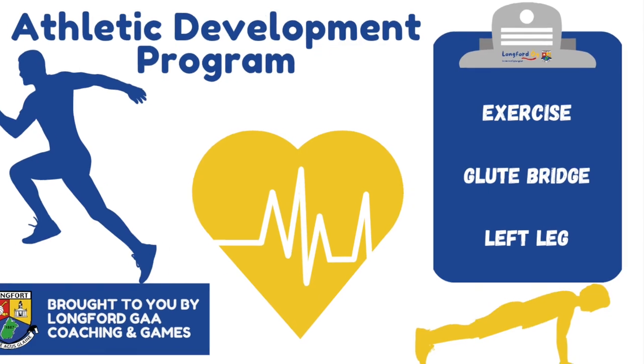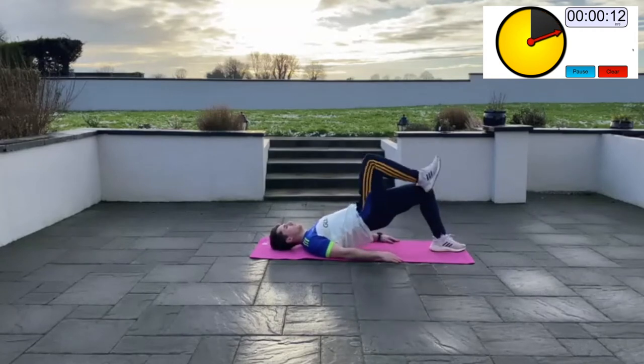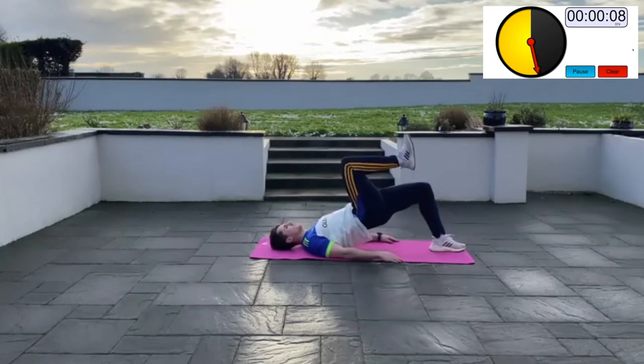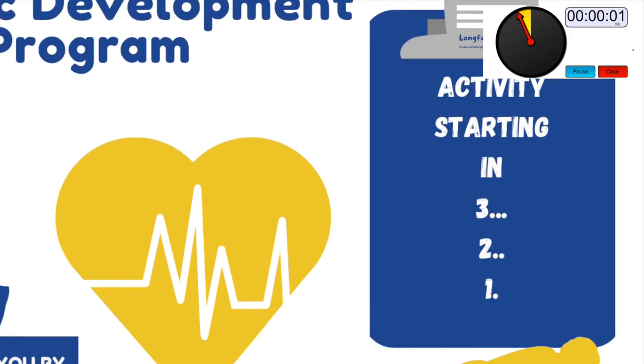Single leg glute bridge right (Set 2): lie flat on the ground with your feet flat under your knees. Raise your right leg in the air and keep the knee bent. Using the left leg, push against the floor to raise your hips up as high as you can to complete a rep, then return to the starting position. Keep your head relaxed during the exercise. You should feel this working the muscles of the backside.